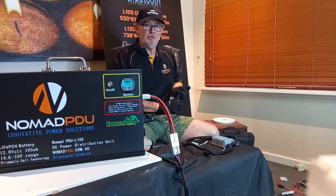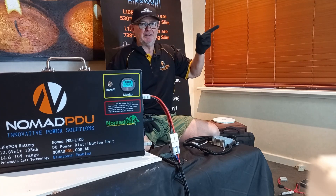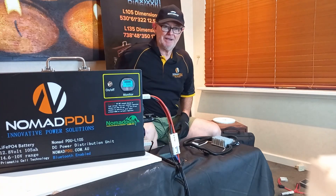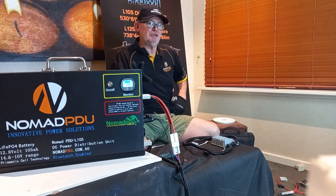You must charge these by regulated source only. Under no circumstance charge it unregulated. Never connect to the vehicle without a DC-DC, never connect directly to a solar panel without a regulator. You also have the 10 amp AC/DC charger that comes with the unit.